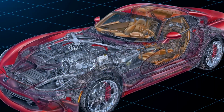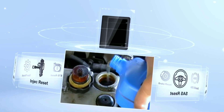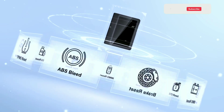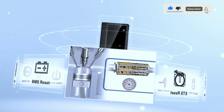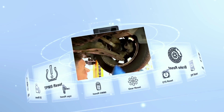In our hands-on experience, the Launch X431V Pro 4.0 Elite has proven to be a valuable companion for any automotive enthusiast or professional mechanic. Its versatility, speed, and comprehensive diagnostics capabilities make it an indispensable tool for anyone looking to maintain or repair their vehicle efficiently.